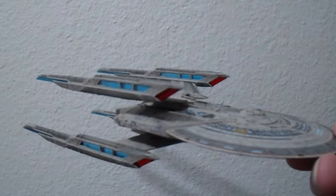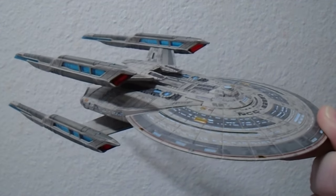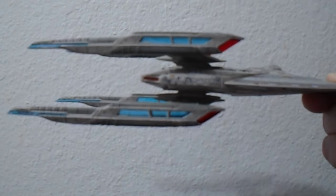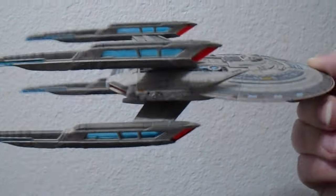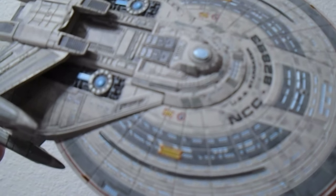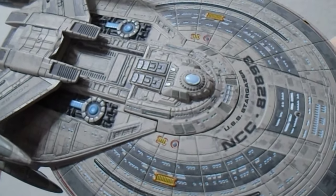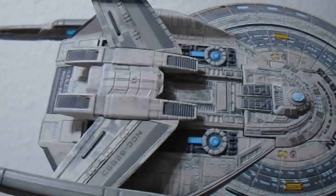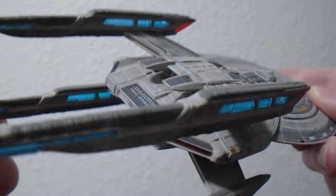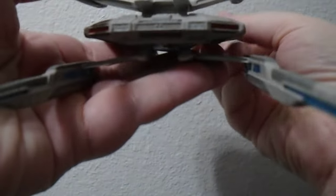Hello everyone. Here we have a review of the Stargazer from Fan Home. These are kind of a continuation of the models from Eagle Moss, and they're the same quality — very nice and highly detailed.